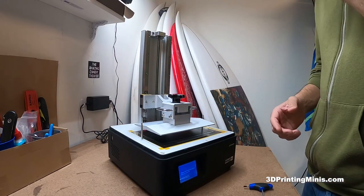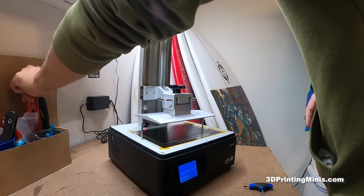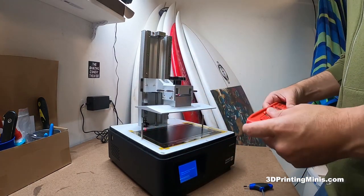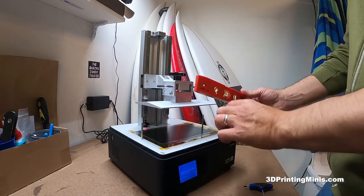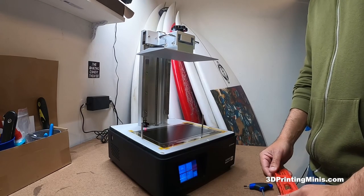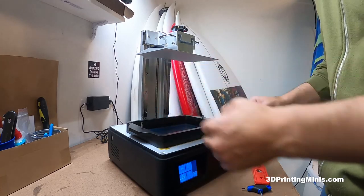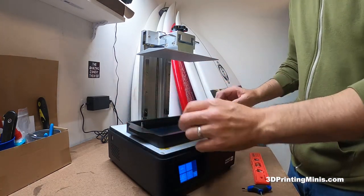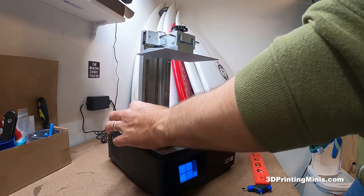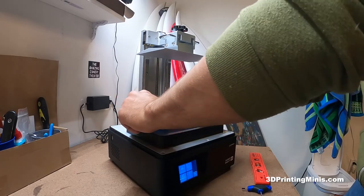While we're waiting for it to go up, next step is we're going to put the vat back on and screw it back down. For the Sonic it goes on this way; for Elegoo Mars series they usually load in from this way and the tighteners stay on — these fasteners don't stay on, so be careful not to drop them in the vat. I like to tighten them both at the same time so they have equal pressure pulling down onto the build plate evenly.